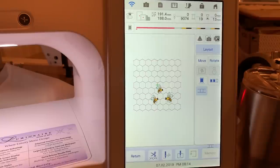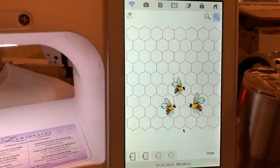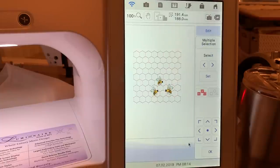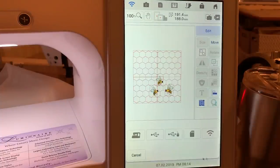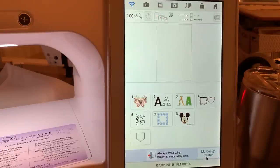First of all, let's look at the little design that I created. What I did is I took one of the fills in my Design Center along with some bees to create an overall design. I'll show you how I created it, but first let's group everything together, choose okay, and save it to memory — it's always good to save — and then I'll delete it all.